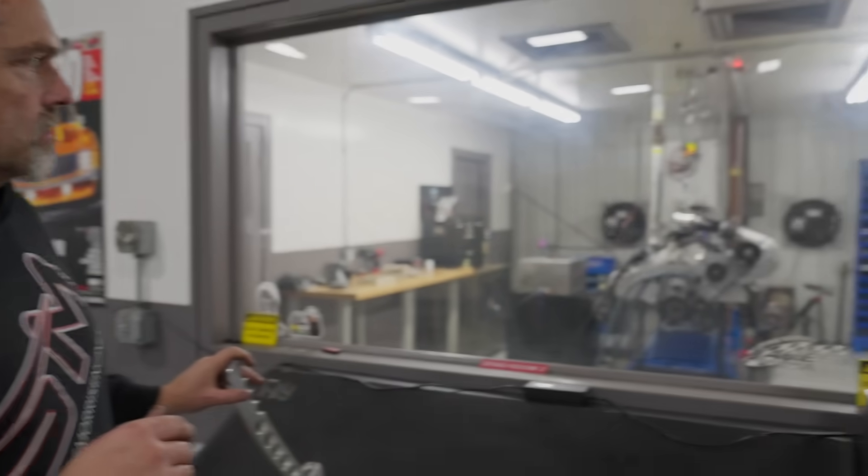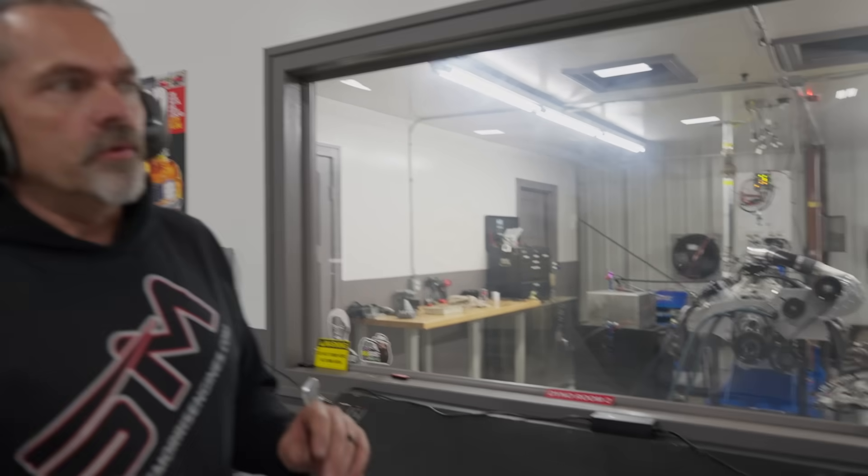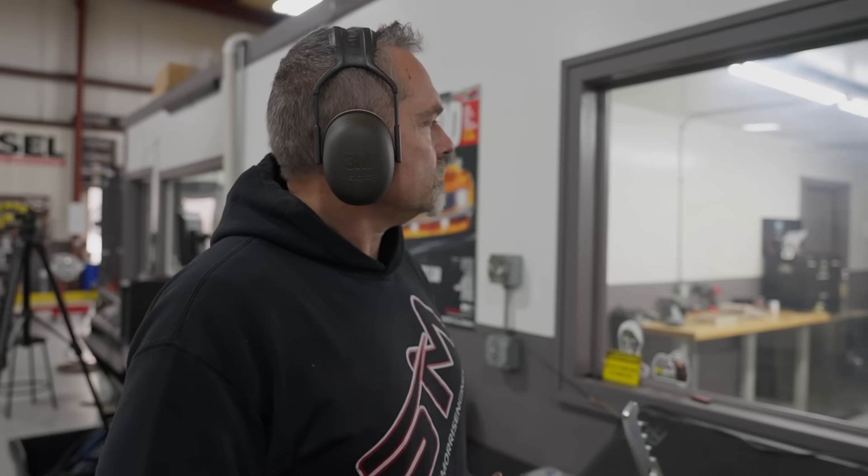Now you can hear it sitting there idling on its own at about 1200 RPM — up to operating temperature, everything looking good. Timing's set, fuel's set. When carburetors are set up nicely with a little bit of extra fuel, they tip in great — take right off, sound really nice, crisp and clean. Now that we're at operating temp I'll do a steady load to get the dyno to learn exactly where everything is.